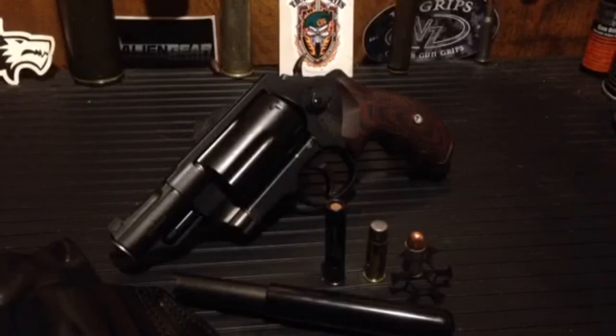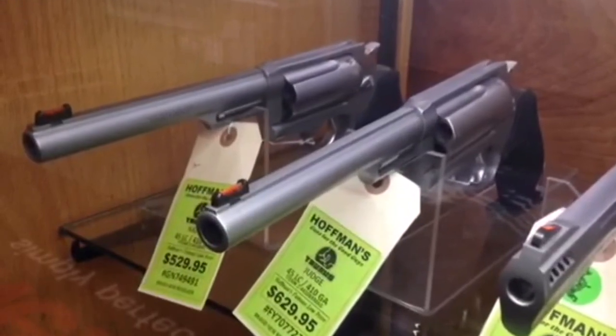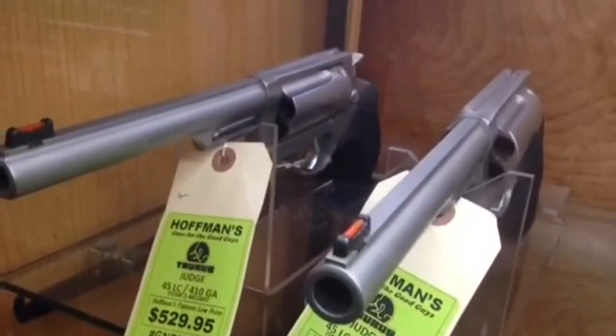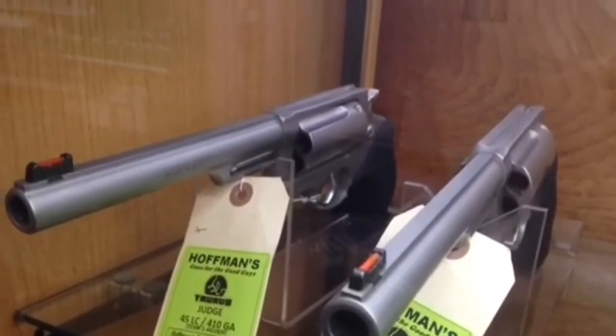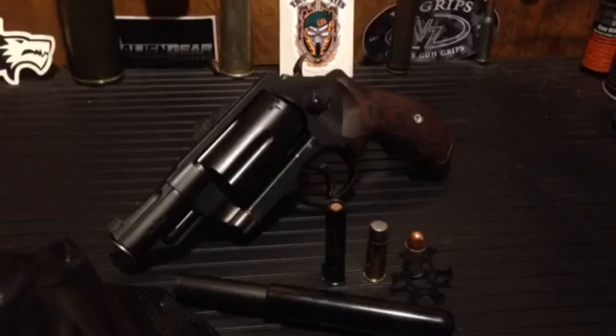Now we have to pay homage to the Taurus, which came out with the Taurus Judge in 2010 I believe. But I can't get over the fact that those are pretty much just throwaway guns, only built at that price point because of the lack of production oversight — they're produced in Brazil predominantly. The quality of manufacturing is not on par with Smith & Wesson and Colt. Aesthetically, not great looking guns. For $300 more, just buy a fucking Smith or a Colt.